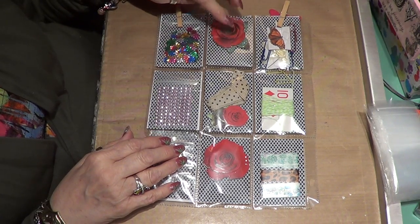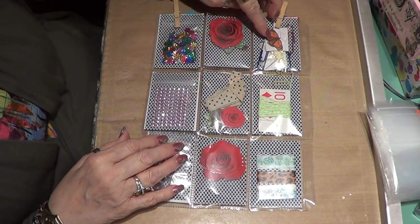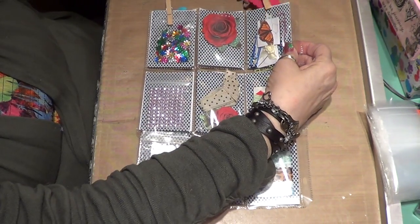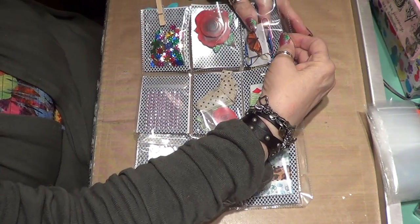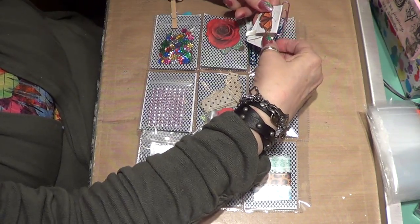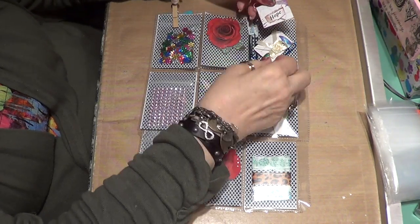I had these roses I got in a package and I'm going to put my letter under one and a tea bag under the other — except I can't find my tea bags right now. I put some paper clips in here, the kind that Christina has been showing on her videos. I put 'hope' on one that has a little butterfly on the back.